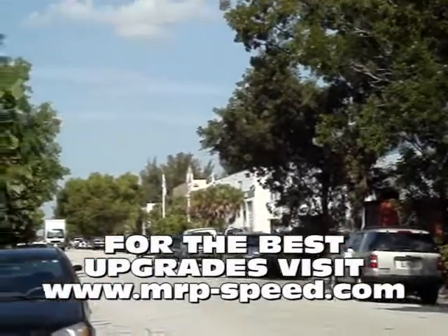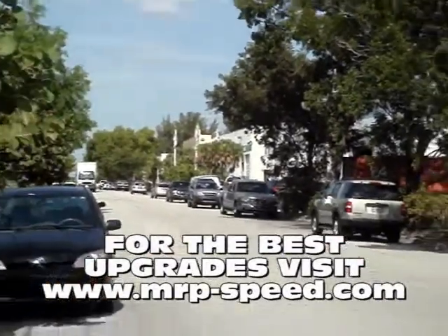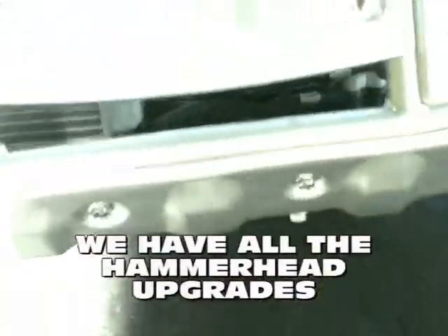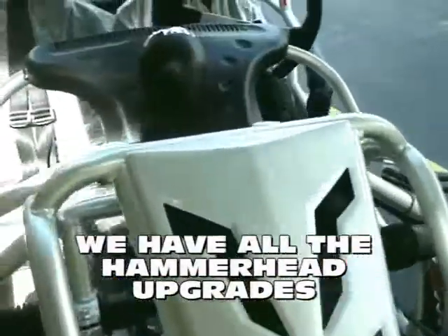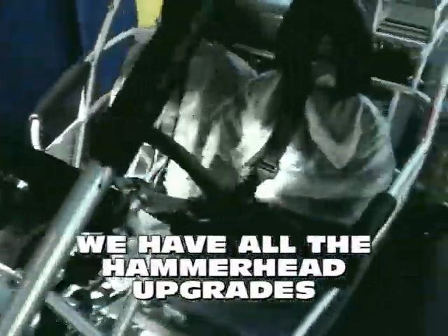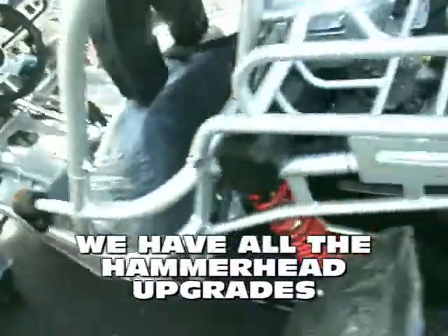Of all the go-karts out there, I think the Hammerhead is a really, really fun go-kart. But it's even more fun when you upgrade it. When you take a look at the overall go-kart experience, the money, the price that you're paying and what you're getting for the Hammerhead is fantastic.